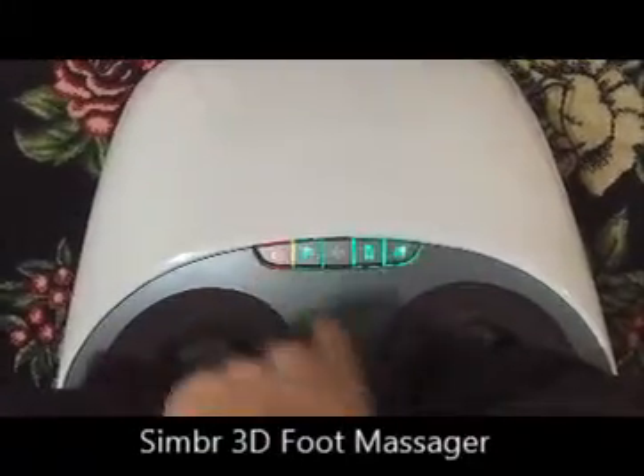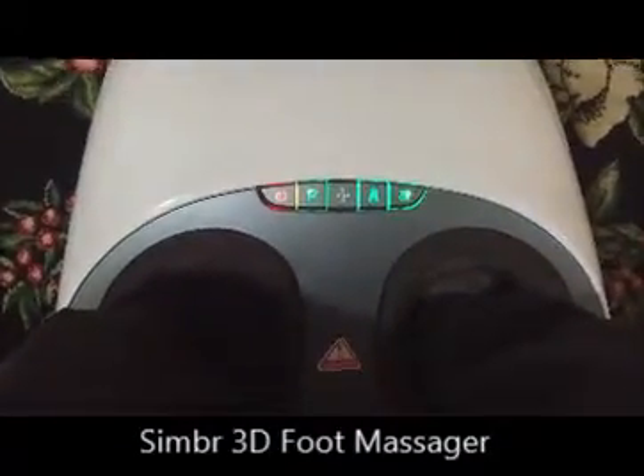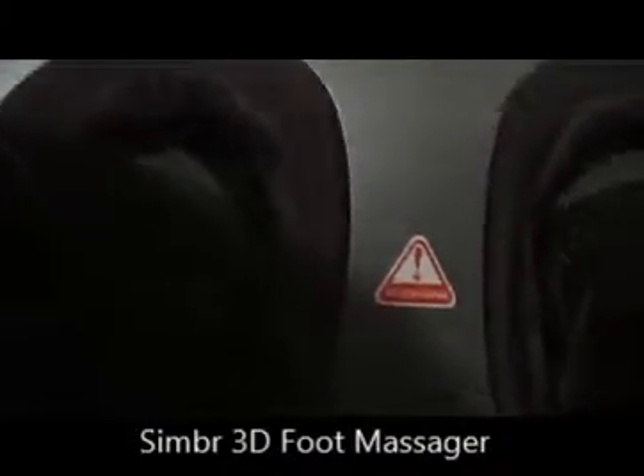That's the power button, so it keeps blinking where it says 'ready.' It started — just so that you can hear the sound.